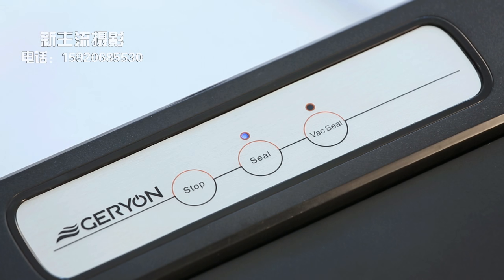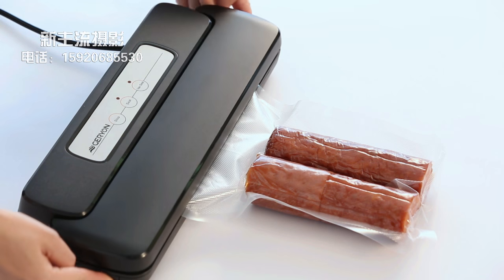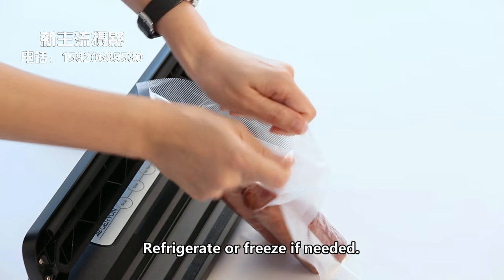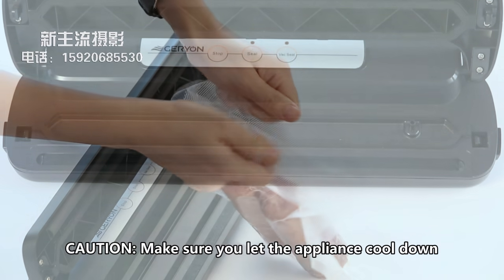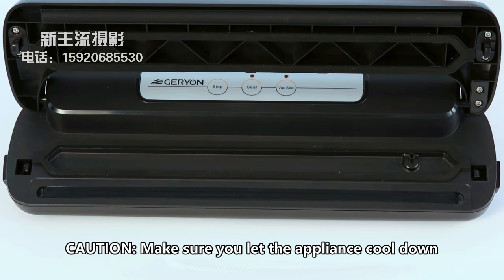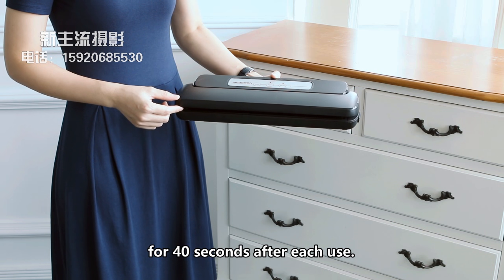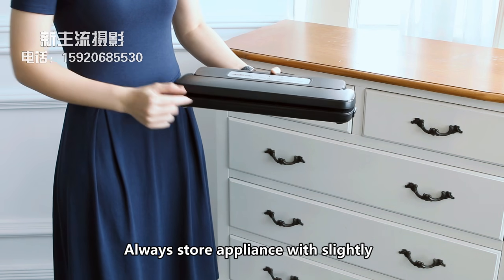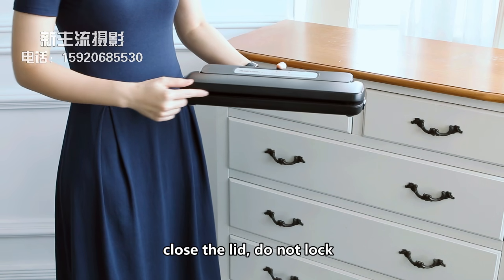When the seal indicator light turns off, press buttons on both sides and remove the bag. Refrigerate or freeze if needed. Caution: make sure you let the appliance cool down for 40 seconds after each use. Always store the appliance with the lid slightly closed. Do not lock.